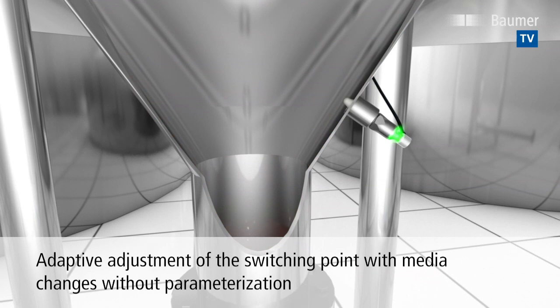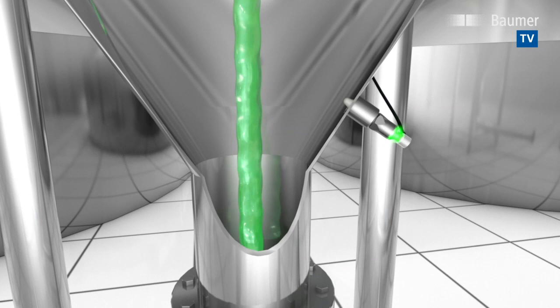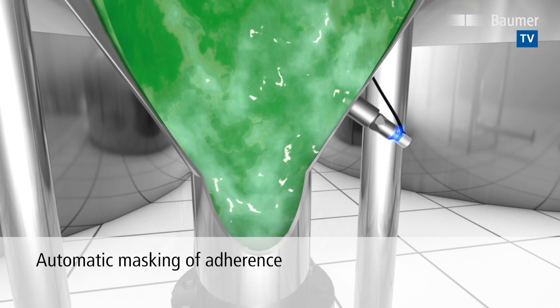Without the need for parameterization, the sensor adjusts the switching point to the medium and detects it reliably. This ensures maximum flexibility with minimum setup times. Even adherence, which occurs with pasty or powdery materials, does not affect the performance of the sensor.